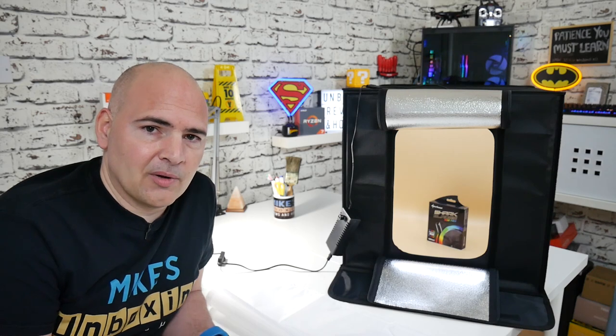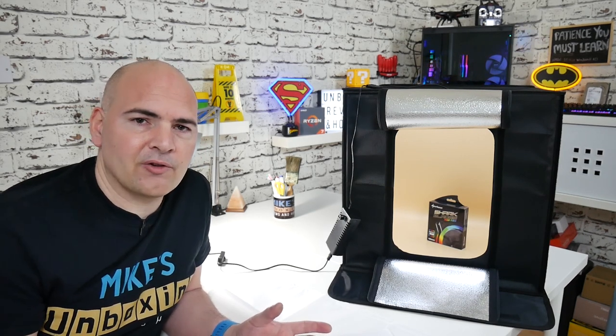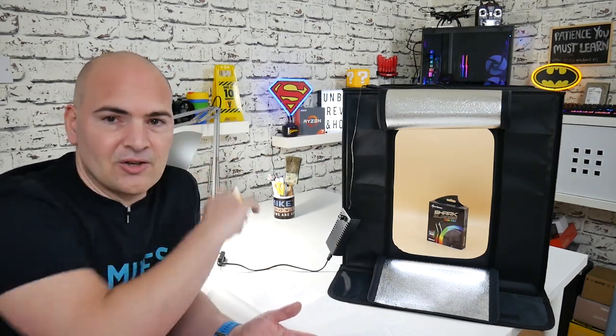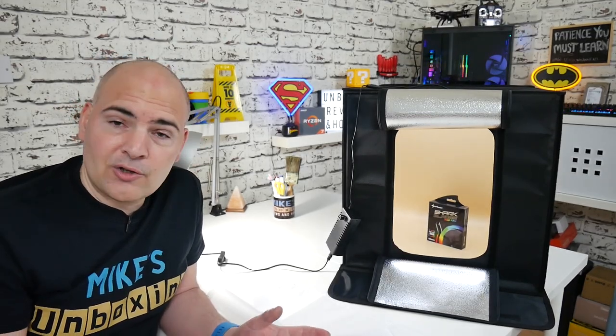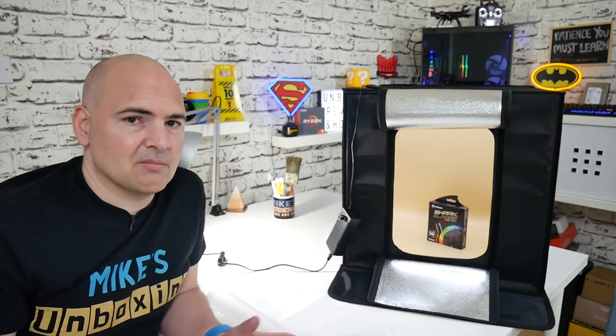So this is the answer to that problem. Now I'm really lucky — I've got my own little personal studio setup for the channel, so I've got lights, soft boxes, studio lights, I've got the table, all that kind of thing. It's all set up really nicely, so if I want to do product shots, it's reasonably easy for me to do, though it can still be a pain.